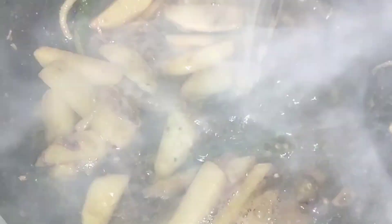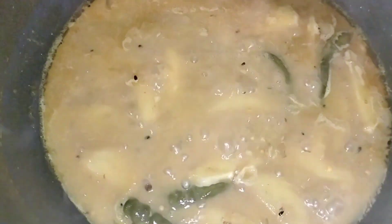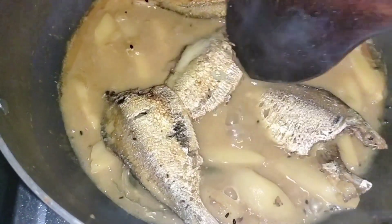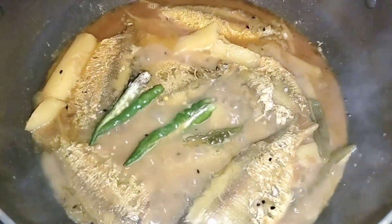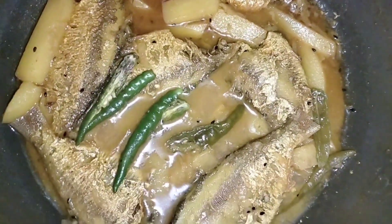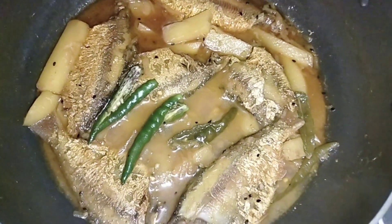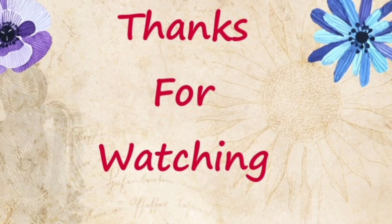If you want to make a little more, we are ready for the recipe. Make sure you comment — the recipe has been added. Finally, our recipe is complete. The recipe is very sweet. I'll see you later in the video!